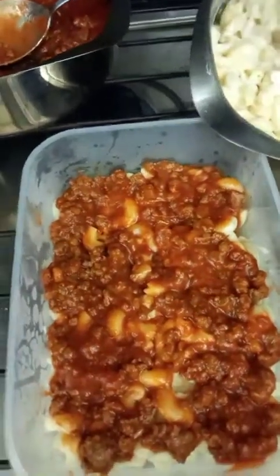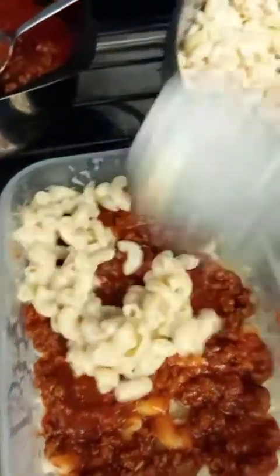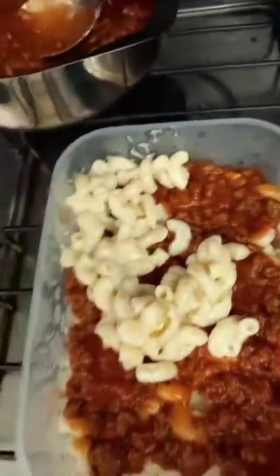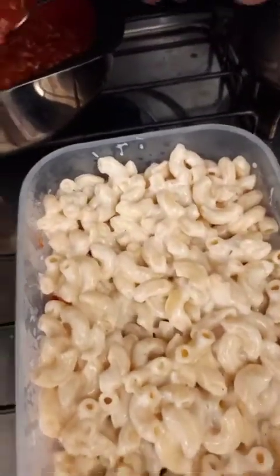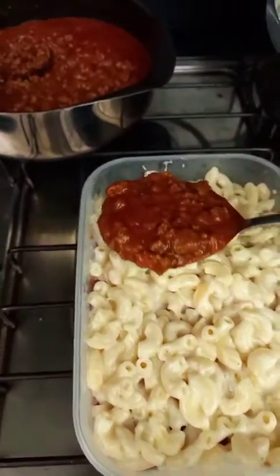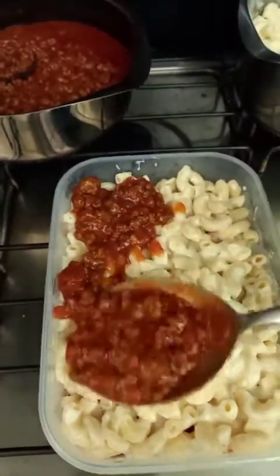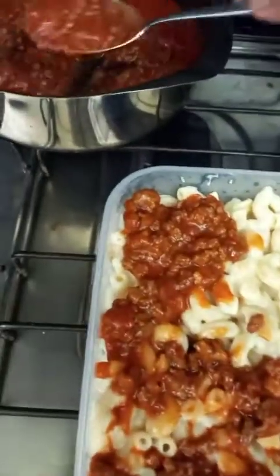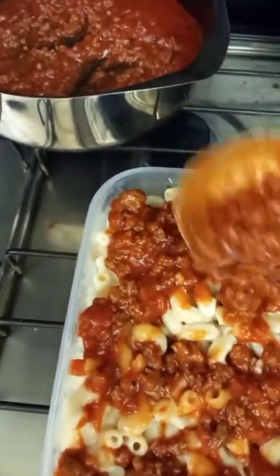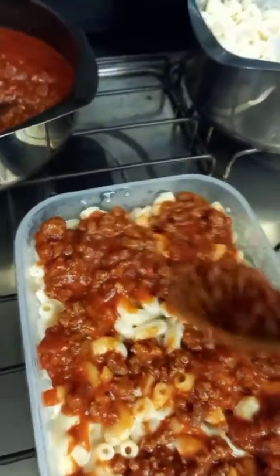Another layer of bechamel — you see how it is guys, so easy! And another red sauce on top.